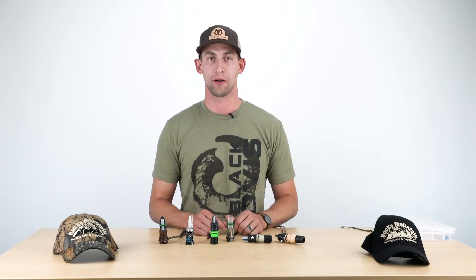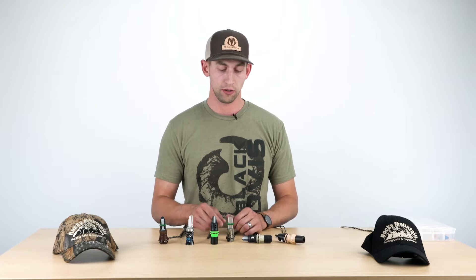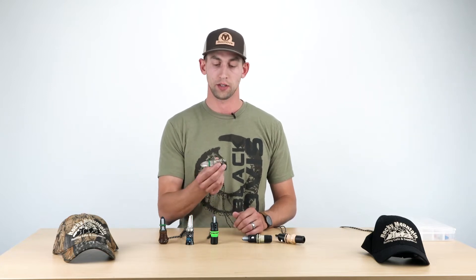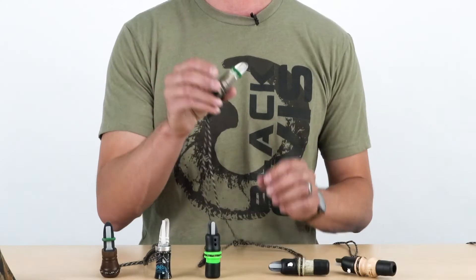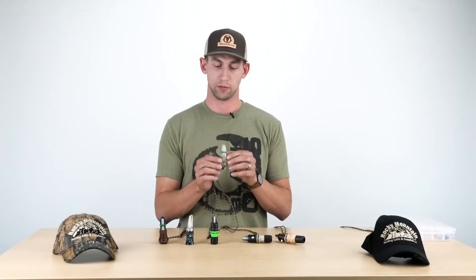Hey guys, James with BlackOvis.com. Just here to talk to you a little bit about some of the open reeds from Rocky Mountain Hunting Calls. In particular, I want to talk to you about the Trophy Wife, which is one of the older calls that Rocky Mountain Hunting Calls offers, but it's a great one in certain circumstances.